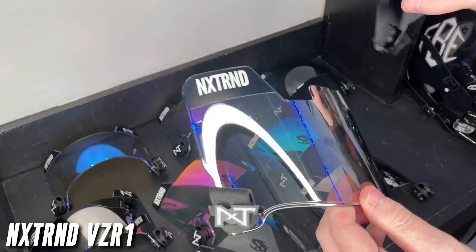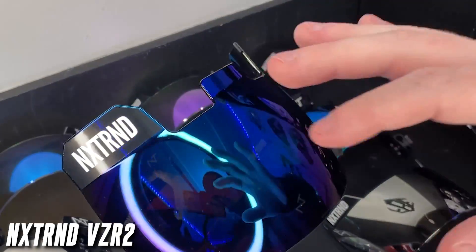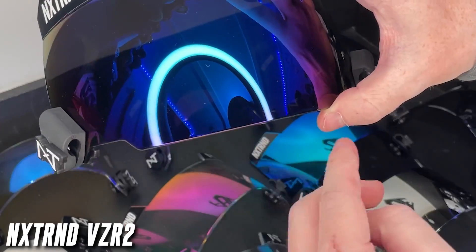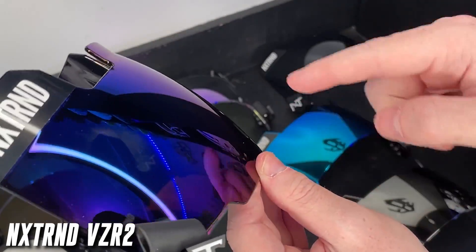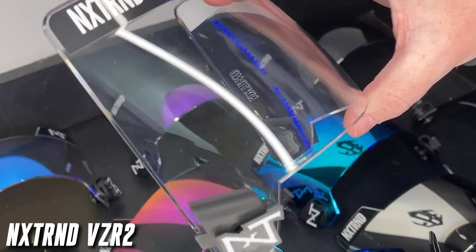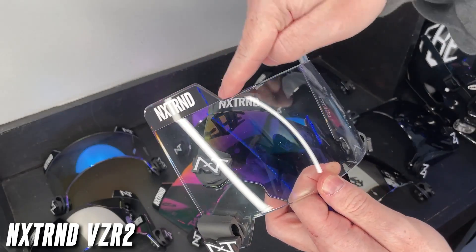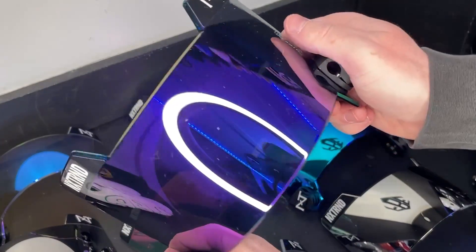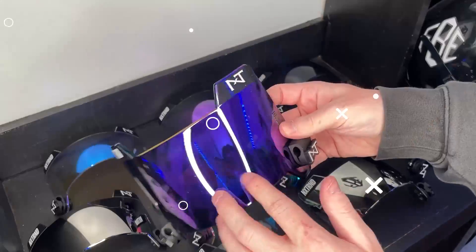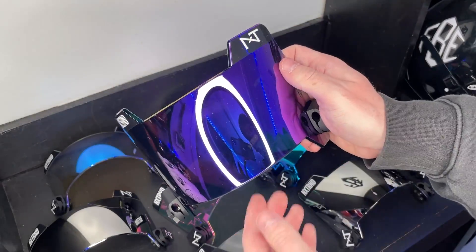The VZR2 has octagon tabs, a big center tab, and a unique bottom shape — this is when they first went to the bubble shape. The updated VZR3 bubble shape fits more face masks even better and they've streamlined the top tab, eliminating the center tab. Also important: these have an anti-bend design, so when installing they won't bend and distort your vision. When installing any football visor you do not want it bent when applying.